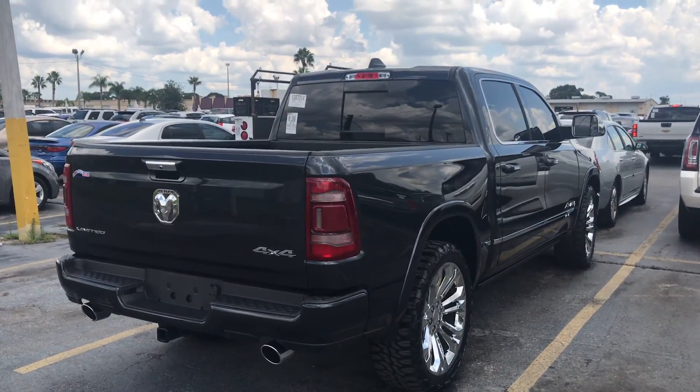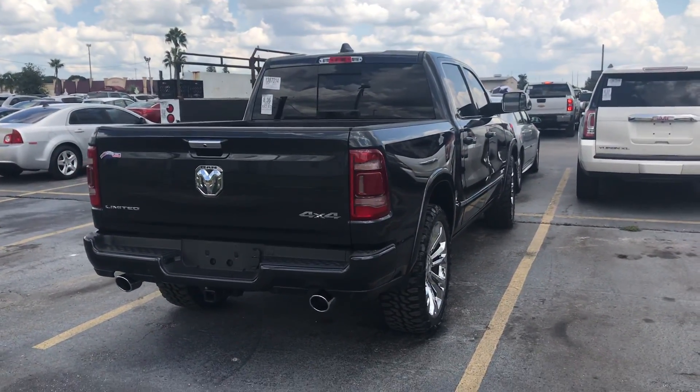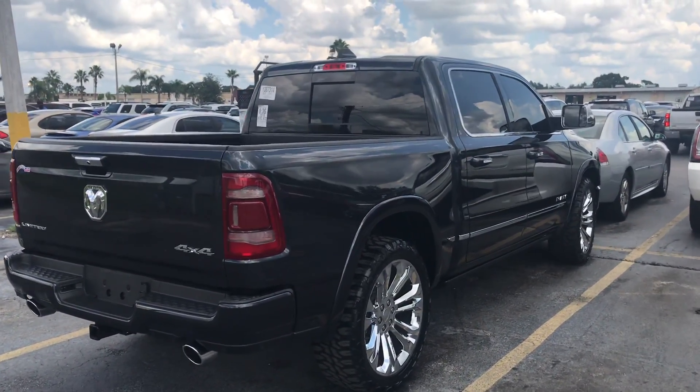Ram has really killed it with this truck. It's such a beautiful truck. Alright guys, I appreciate y'all watching. Thank y'all very much.